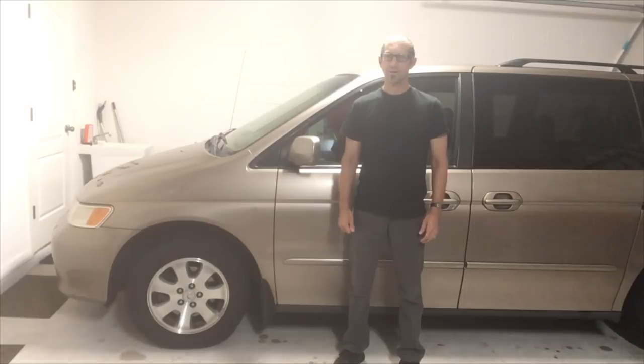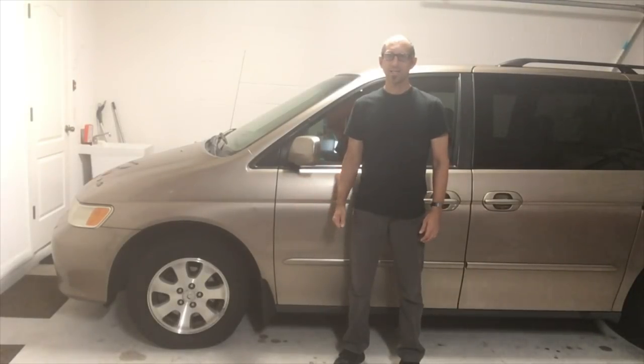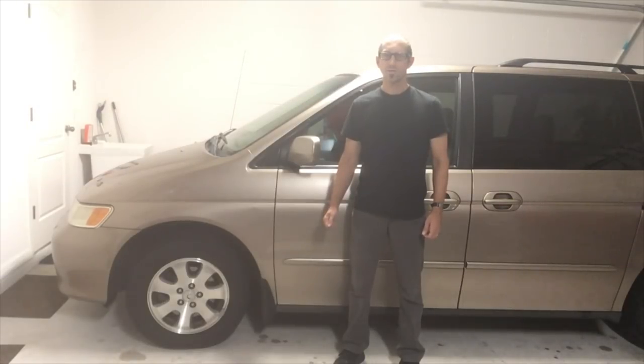Hey guys, DIY Jeff here. Today I'm going to be showing you how to replace an alternator on a 2004 Honda Odyssey. This procedure is applicable for years 1999 through 2004. There is one slight difference in the 1999 through 2001 models: the tensioner pulley is accessed by a nut on the tensioner pulley itself, whereas in the 2002 to 2004 models the nut is located below the tensioner pulley and is accessed from underneath the car. That's what I'll be showing you today, but all the other steps are the same for 1999 through 2004 models.